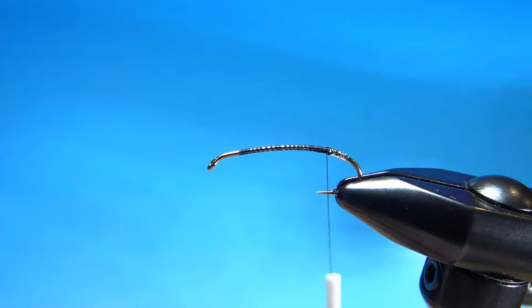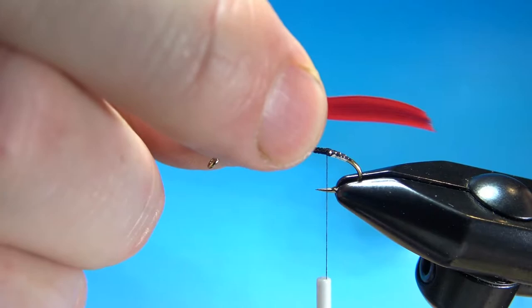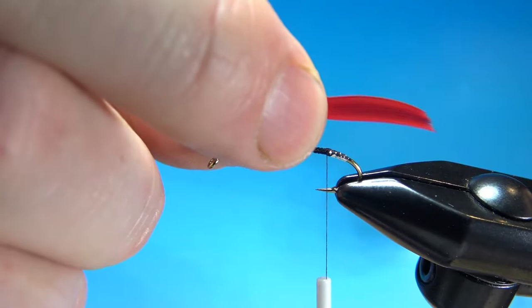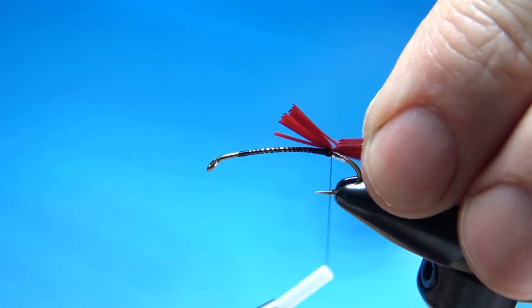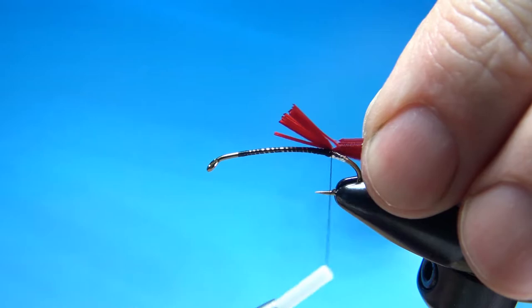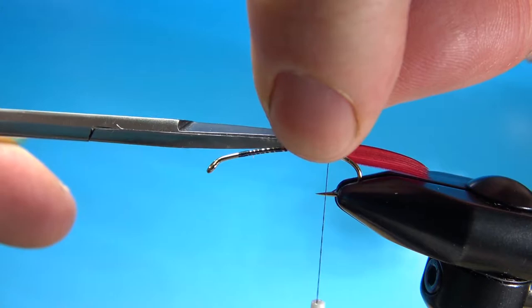The tail of this thing was some turkey or a duck or goose — a slip of dyed red. Hard to tell in that picture because it was certainly faded, but it was about almost as long as the body. So I'm going to go about right there. Just catch that in. I think we've got enough of a slip showing right there. So if you've got the alignment where you want it, go ahead and catch these in. Snip off your butt ends.